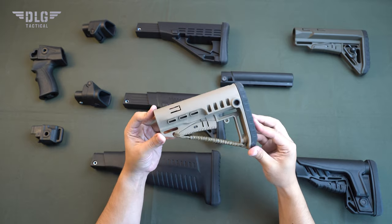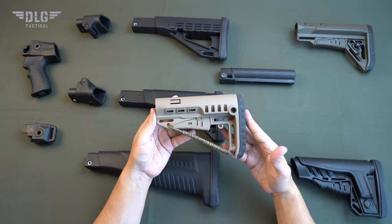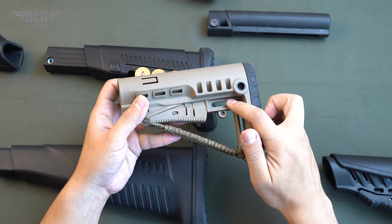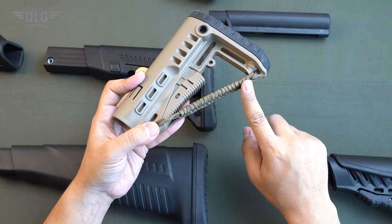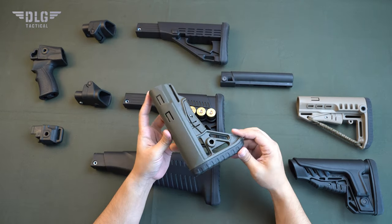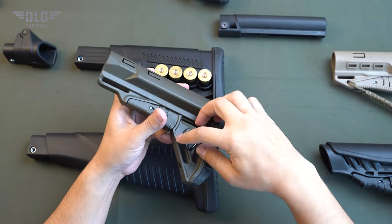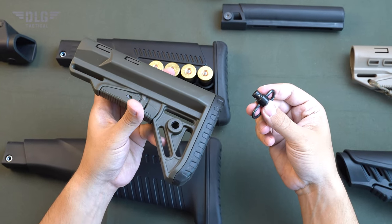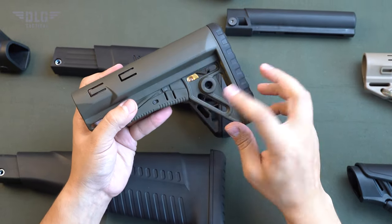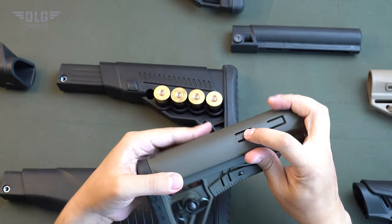TBS compact stock. This stock is one of the lightest stocks in the gun tuning market. It has sockets for QD swivels on both sides, several slots for belts of various width, a paracord fixture, and the ability to install a cheek pad. TBS sharp stock — original design. Sockets for QD swivels on both sides, several slots for belts of various width, and two clamps to minimize lateral and longitudinal play.